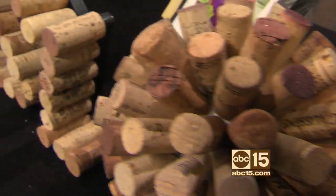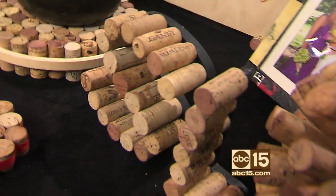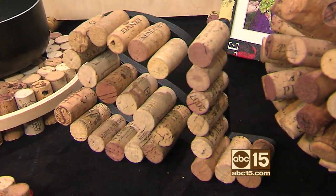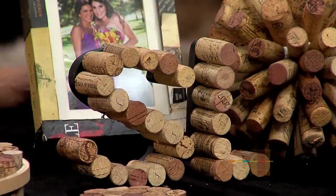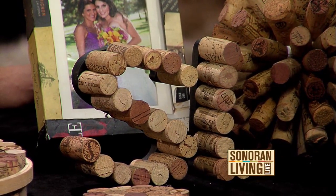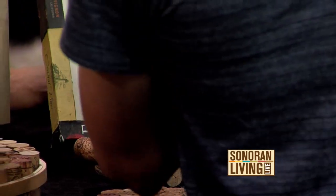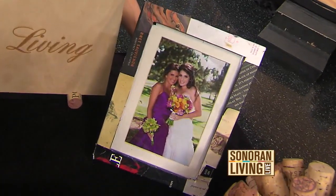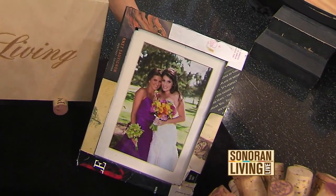And this is a neat idea — making initials. This is fun. We made this for you this weekend for Sonoran Living. These letters are commonly available at your local craft store, and you just glue them right on there. Now you're reusing everything, even the labels. And I see that you decoupaged a frame there with some wine labels. I did — those are my beautiful sisters, so I wanted to find a creative way to decorate the frame.